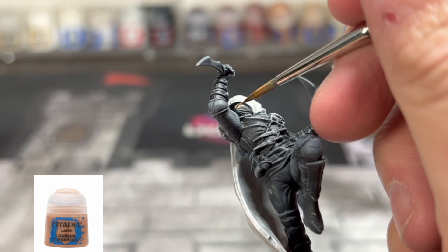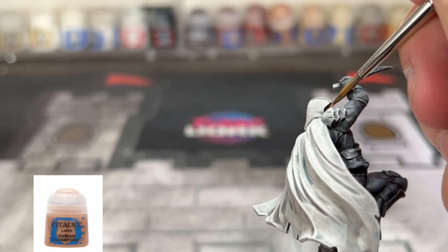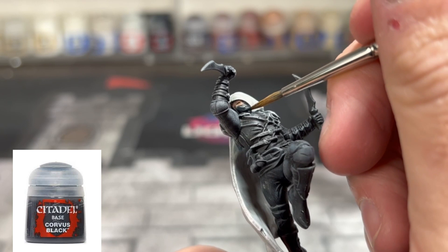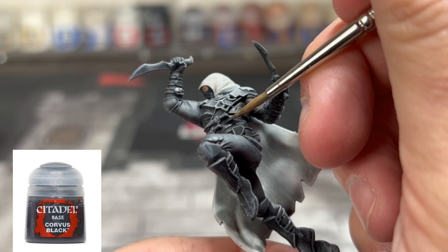Next, we're going to work on the base colors for our miniature. The first one we're going to use is Cadian Fleshtone on our small bit of flesh face that you can see. Next is one of the newer colors from Citadel, which is Corvus Black. It's not really an Abaddon Black dark black, but it's a grayish black — perfect for the face mask, part of the armor leather, and on the legs as well.